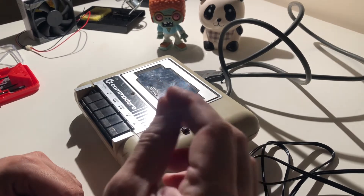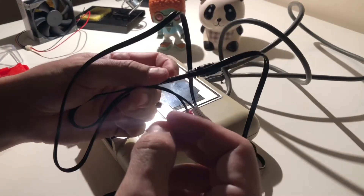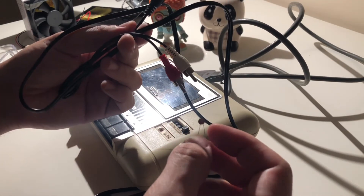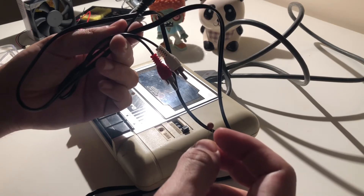So let's see how this modification will be done. For this you are going to require a 100 nanofarad capacitor. You are also going to need an audio cable — we are going to cut this in half and use the left and the ground connections of it.